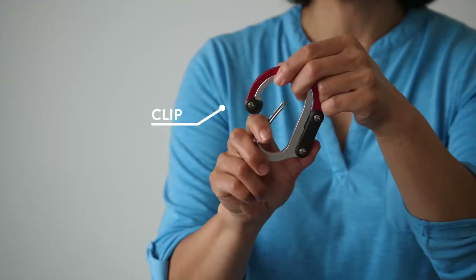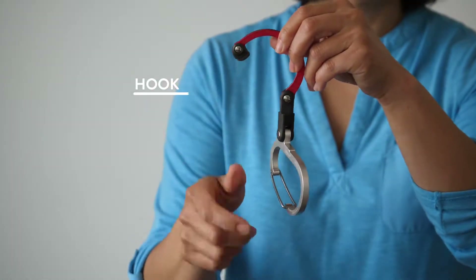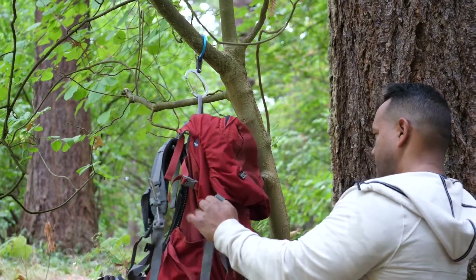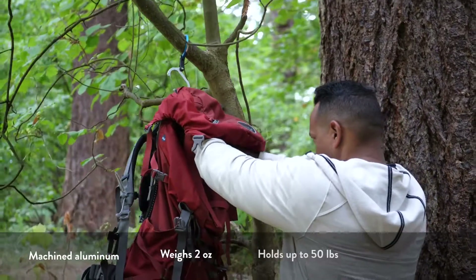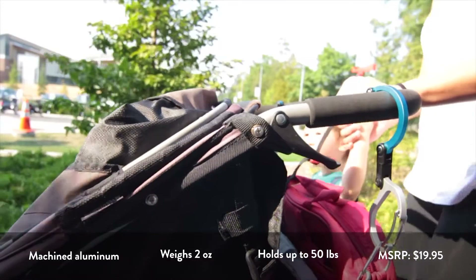It's a 3-in-1 clip, swivel, and hook with a rubber tip that allows you to store, hold, carry, organize, and easily access gear of any sort, on any adventure, or in daily life.